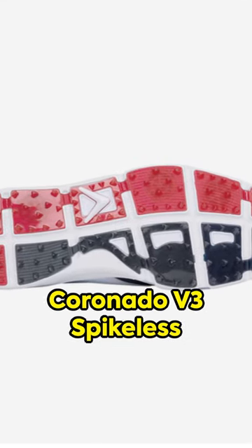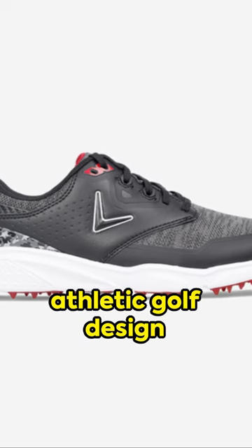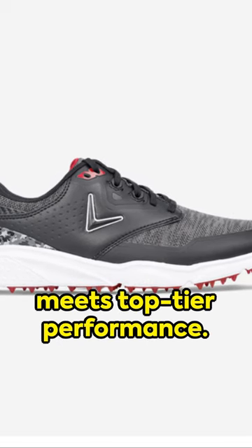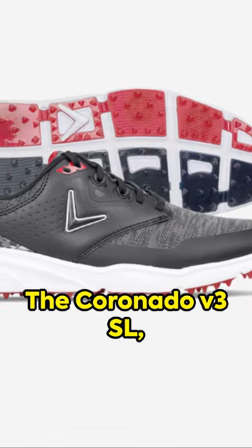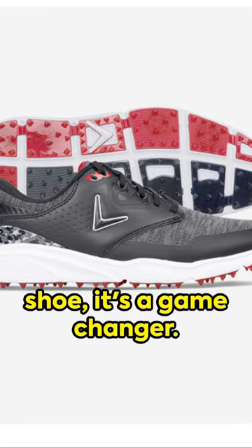Step up your game with the Men's Coronado V3 spikeless golf shoes. A masterful blend of athletic golf design meets top-tier performance. The Coronado V3 SL — more than just a shoe, it's a game-changer.